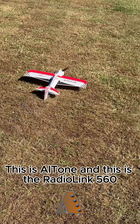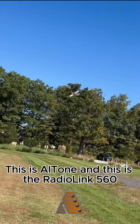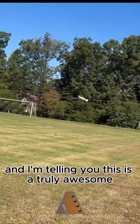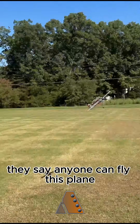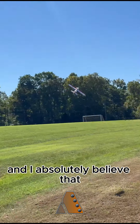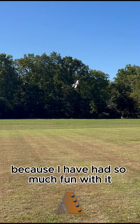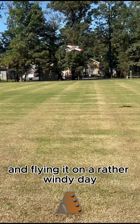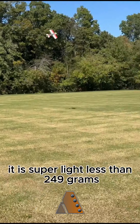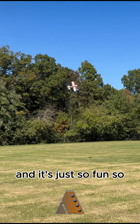What is going on? This is Alton and this is the Radiolink 560, and I'm telling you this is a truly awesome little RC plane. They say anyone can fly this plane and I absolutely believe that, because I have had so much fun with it — and even in this flight I'm flying it on a rather windy day. It is super light, less than 249 grams, and it's just so fun.